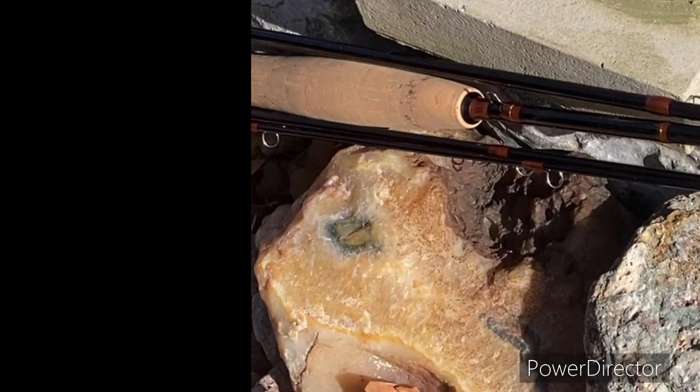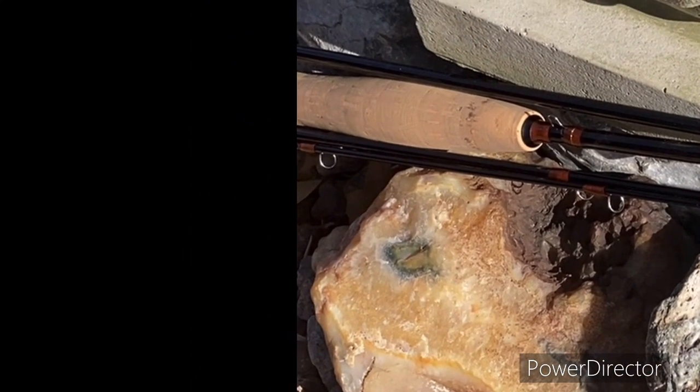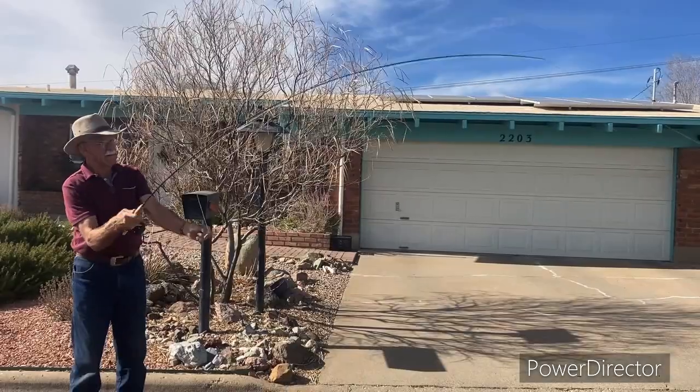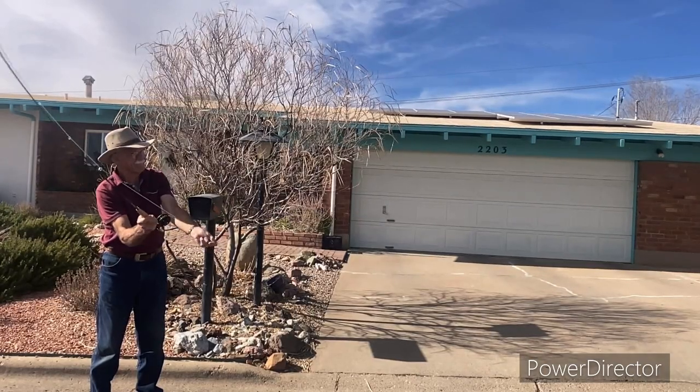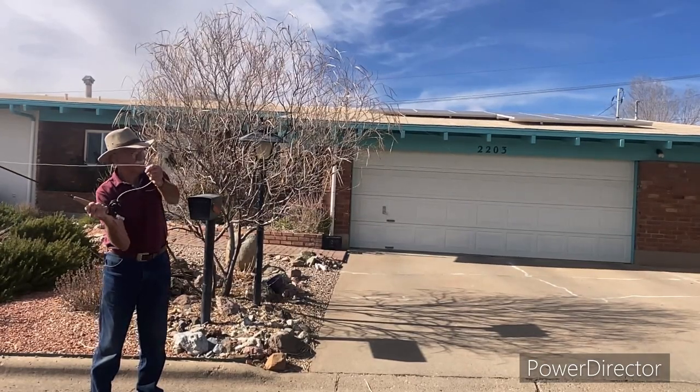Very attractive — brown with lighter brown wraps. You'll notice that the rod is mid-flex, with a nice deep flex, plenty of power and accuracy.